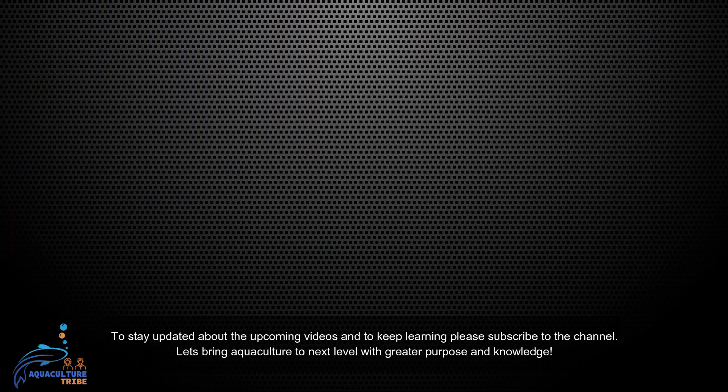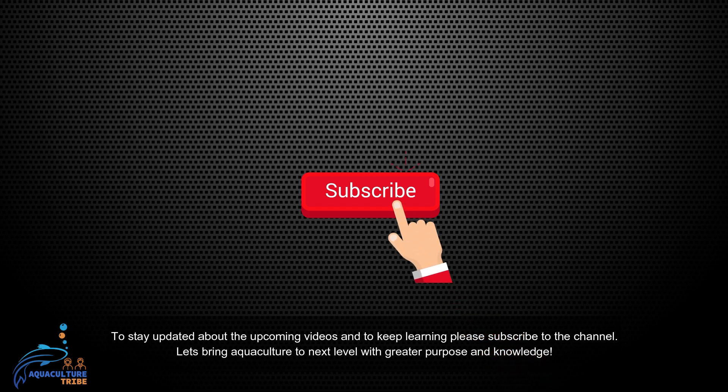Hope you have enjoyed this video and the previous videos. To stay updated about upcoming videos and to keep learning, please subscribe to the channel. Let's bring aquaculture to the next level with greater purpose and knowledge.